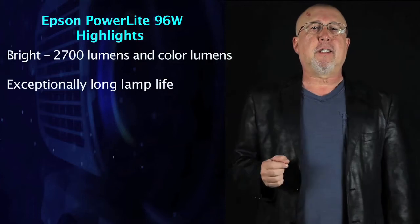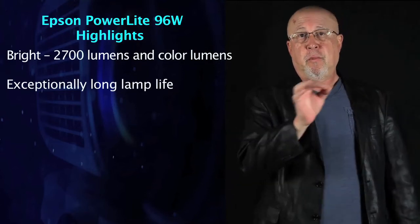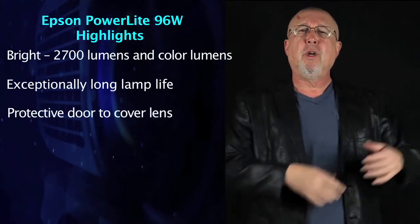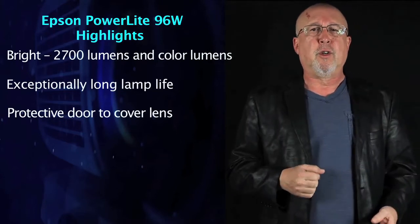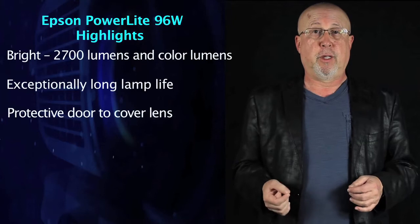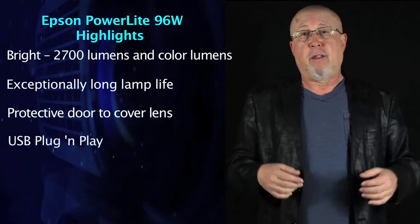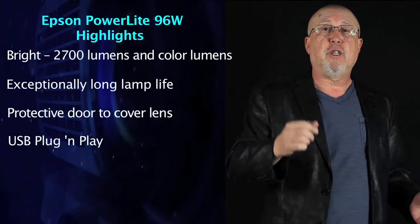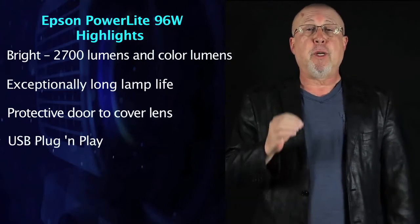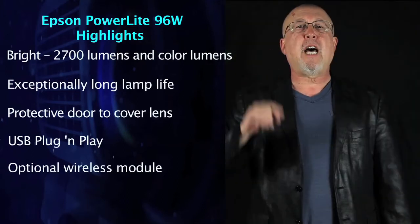If you're planning to take the 96W on the road or move it from classroom to classroom, one nice touch is a sliding cover over the lens that also doubles as an AV mute — muting video and audio so you can address your students or audience. The 96W is also well endowed in terms of inputs. It has HDMI and supports USB plug-and-play, meaning you can connect to a computer without a special cable. You can also plug in an optional wireless module and present without any physical connection.